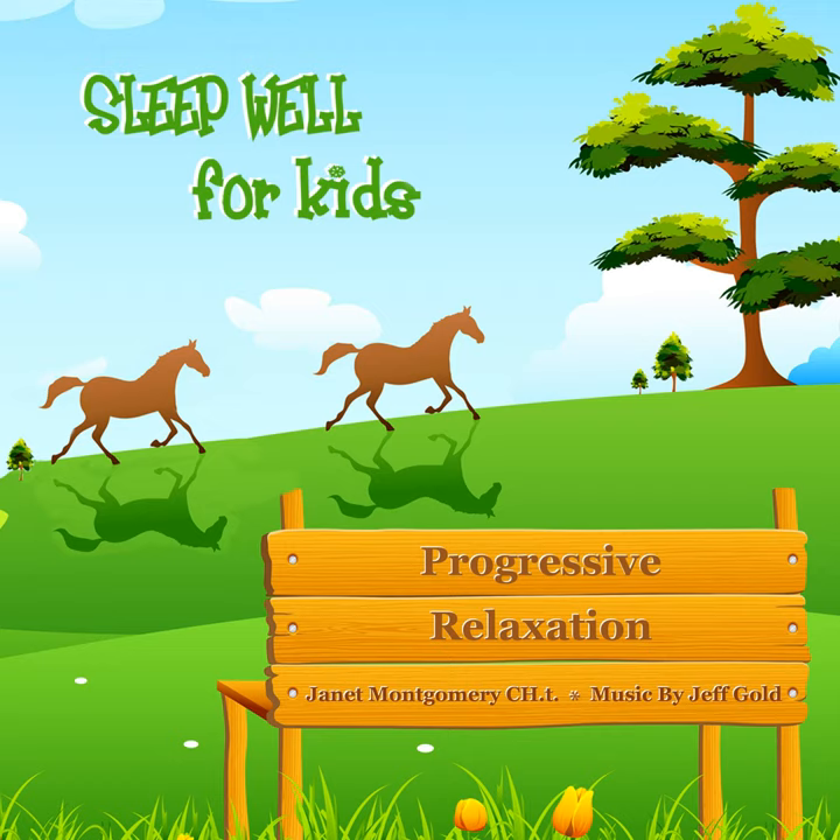Let's go on a journey. First, please get comfortable and snuggly so that you can get that nice sleepy feeling. Very good. Now take an easy deep breath in and let it out, and again. Good. This time breathe in deep and put your hand on your stomach so you can feel it fill up like a balloon. Good.